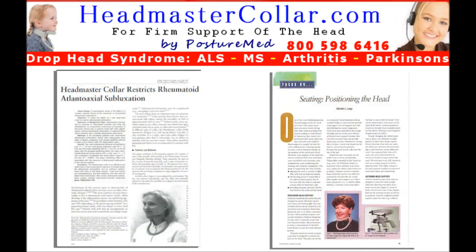The Headmaster Collar is often recommended by doctors and therapists alike. It has been featured in scientific journals and has years of proven benefits, improving the quality of life for both patients and caregivers.